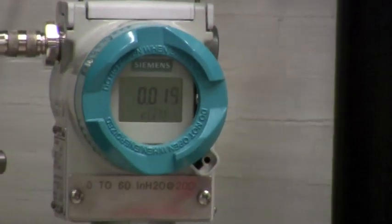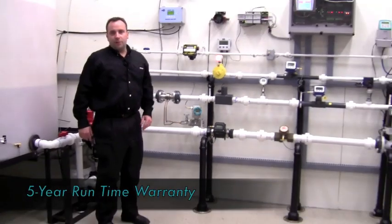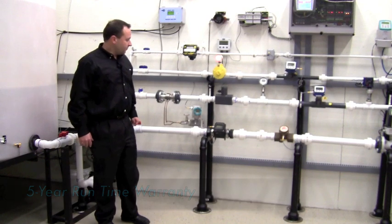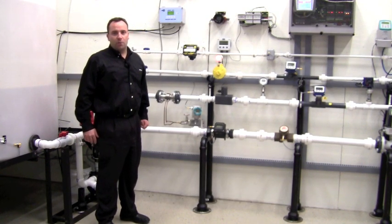The Siemens DS3 transmitter has a five-year warranty which stays with the transmitter until it's actually powered up out of the box, as it contains an elapsed time register. The Siemens transmitter is half the cost of all other transmitters on the market.